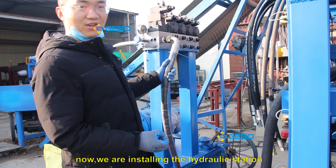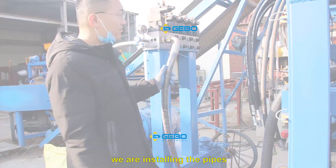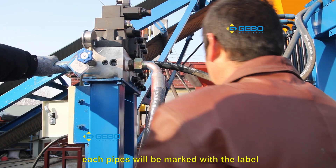We are installing the hydraulic station and the pump. Each pipe will be marked with a level number.